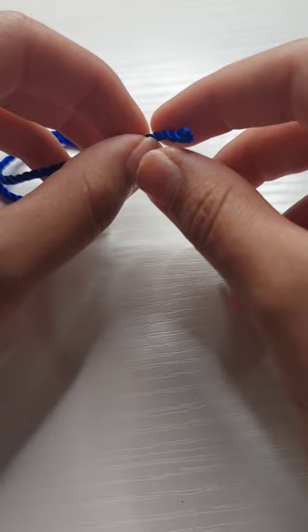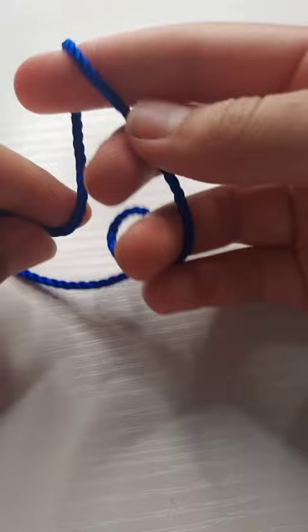To make a knot for a knot rosary, you're going to need to grab the end that is not connected to the roll, wrap it around in an X around your finger, then wrap it around inside the X.